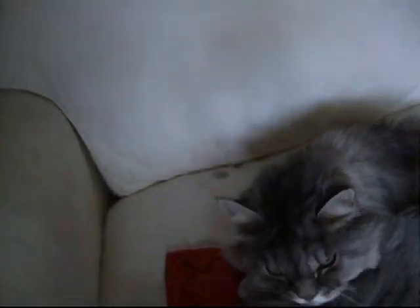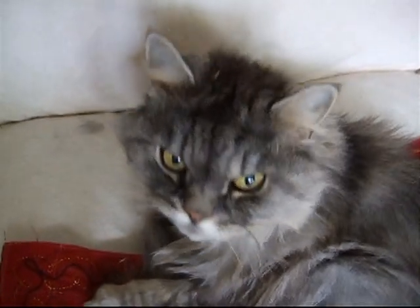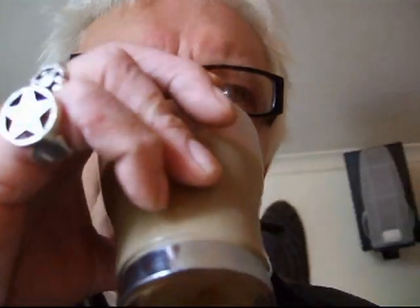Alright guys, just going to give you a quick little tour, sort of going through the house. There's Delia — hello Delia — having a little sleep. Wish I was. Just going back through here to get the coffee, just going into the kitchen.